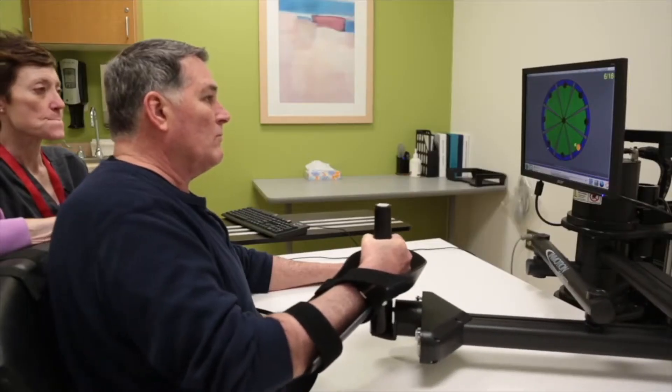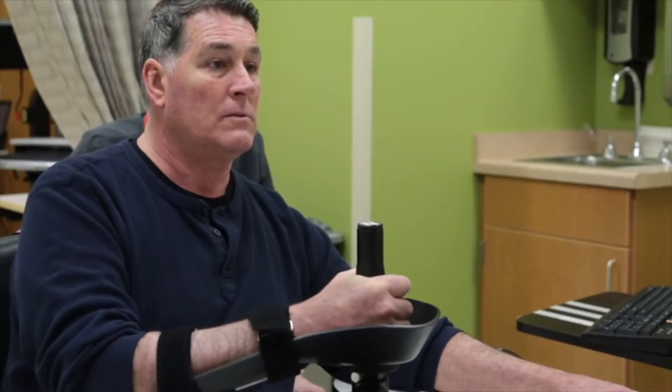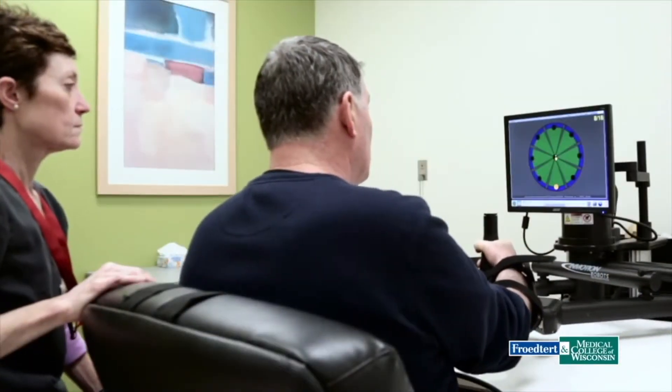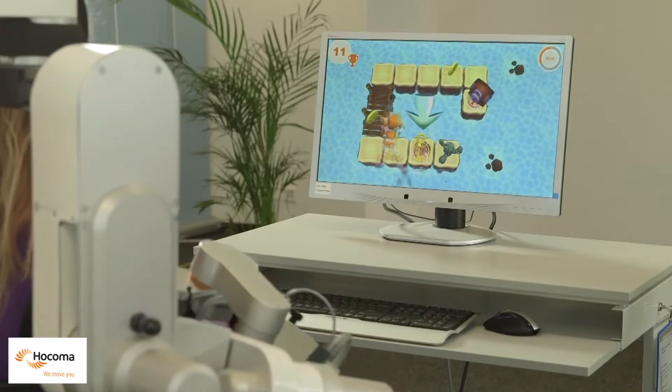Previously, we learned about rehabilitation and the importance of robot-aided rehabilitation. We've also seen some of the upper limb rehabilitation robots and how they operate.